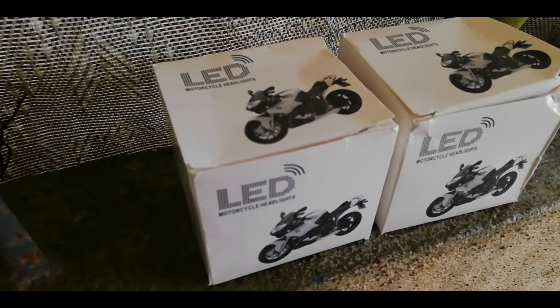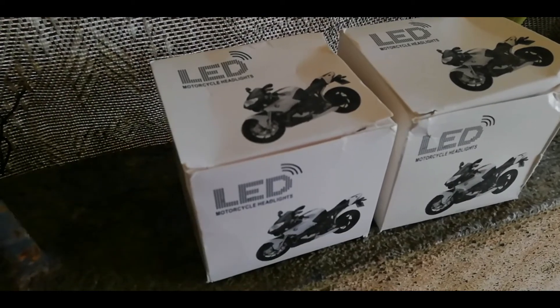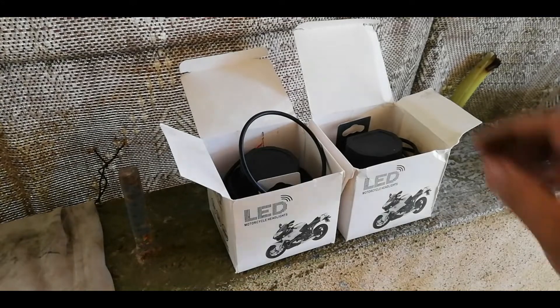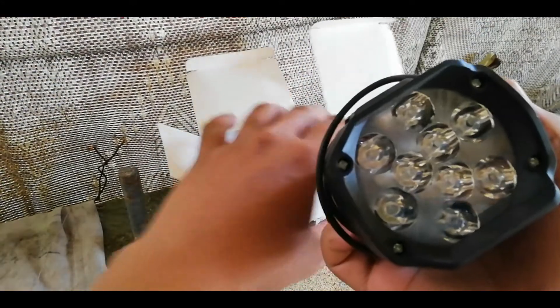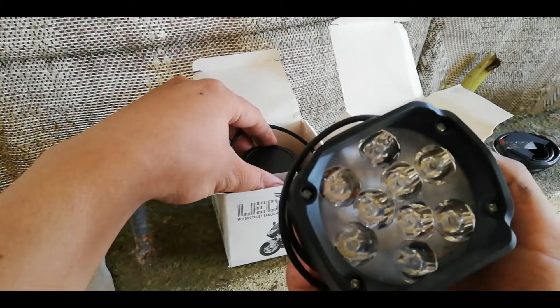Ito yung LED fog light na i-install natin. Buksan natin kung ano yung nasa loob. Ito yung laman nya mga boss - nine LED sya.